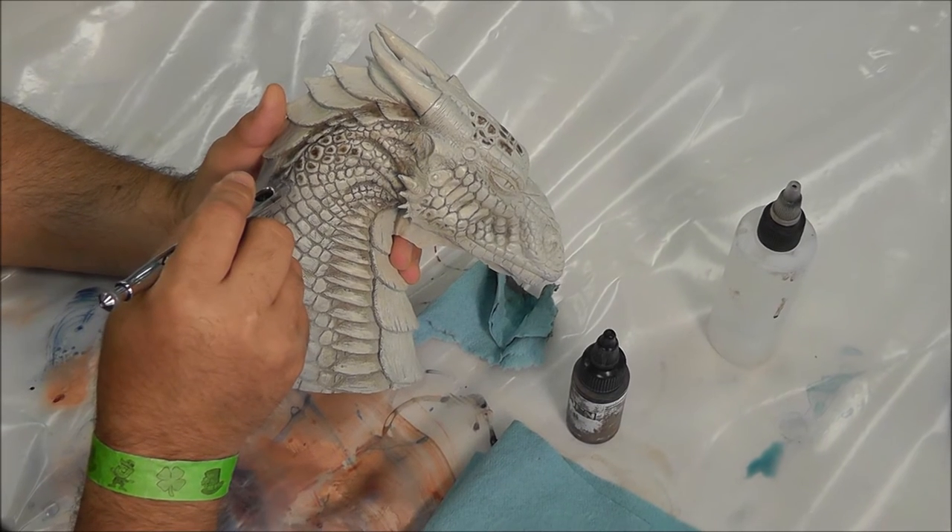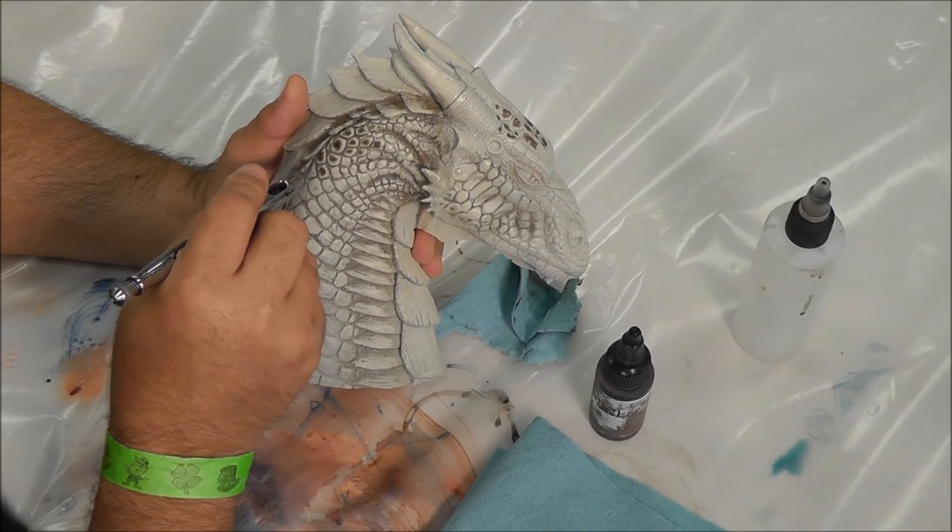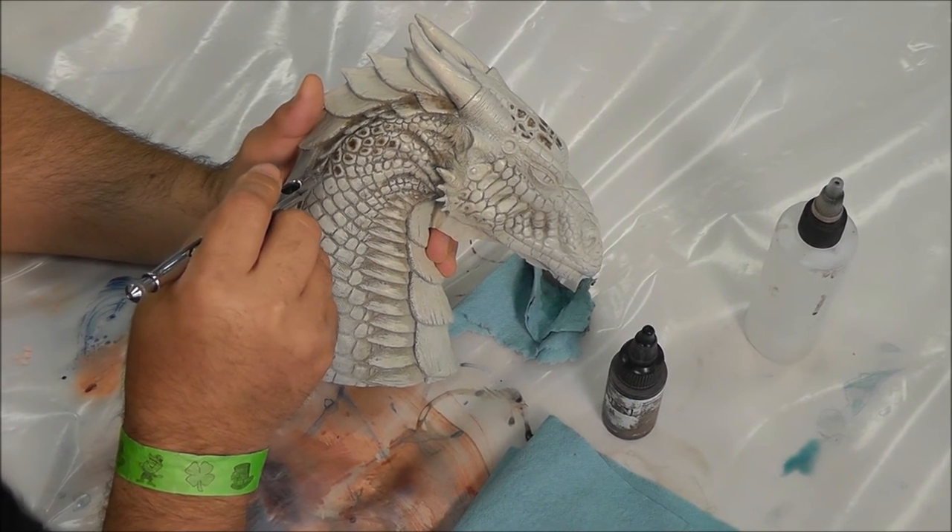This takes 30 seconds — the rest of the detail takes a long time. Nothing new under the sun there.